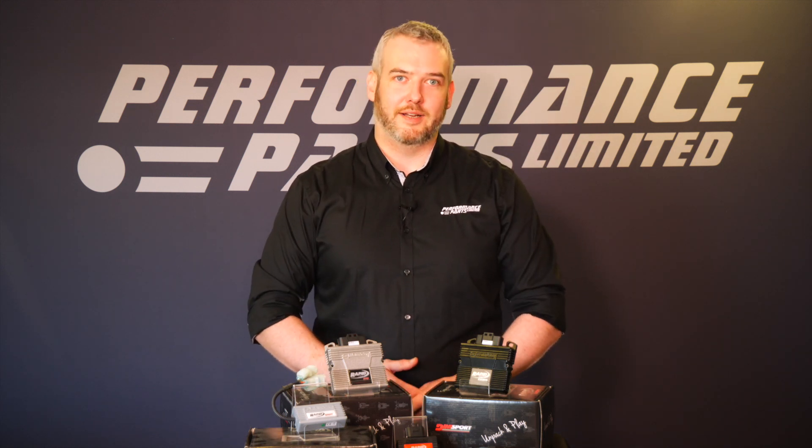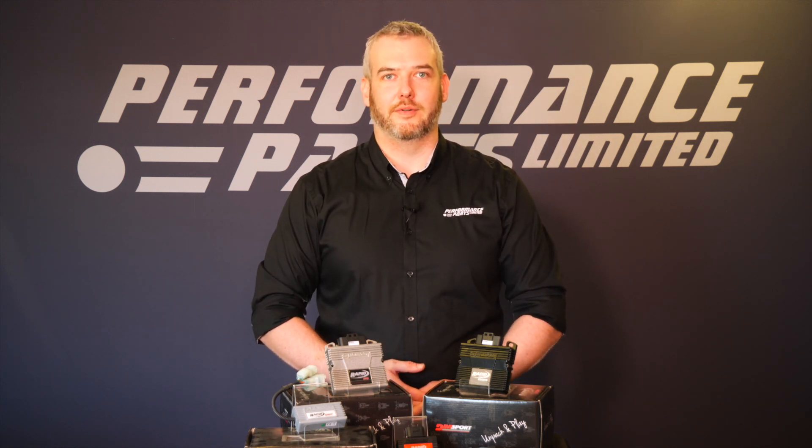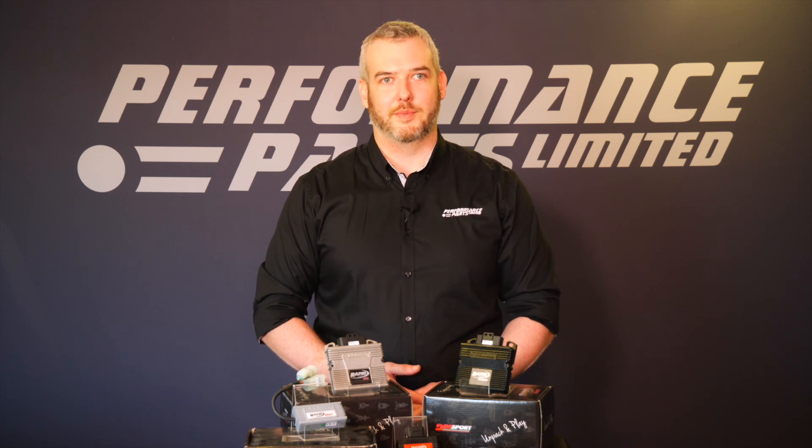Hi guys, I'm Liam from Performance Parts. I'm here to talk to you today to give a brief overview of the Rapid Bike range of fueling modules from Dim Sport, available on the Performance Parts website.